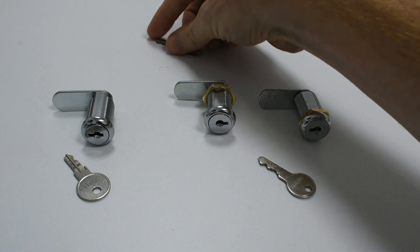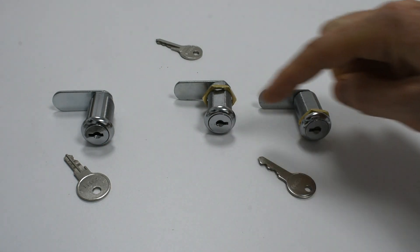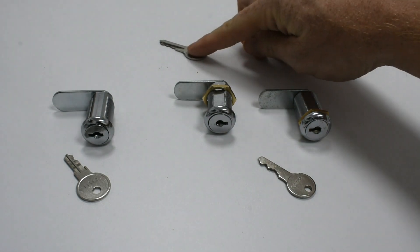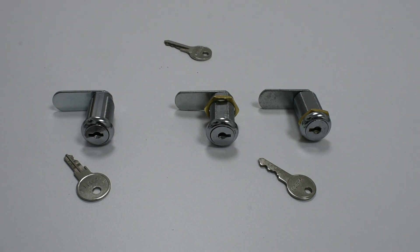When ordering your locks consider whether you need them keyed alike to each other or mastered, with a master key that can open all of the locks, as well as them having their own unique differ keys.